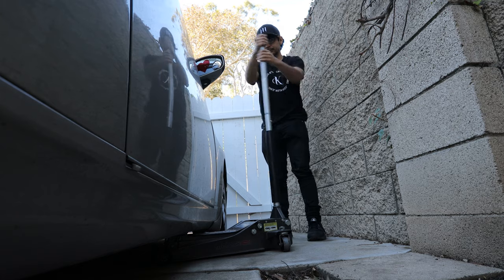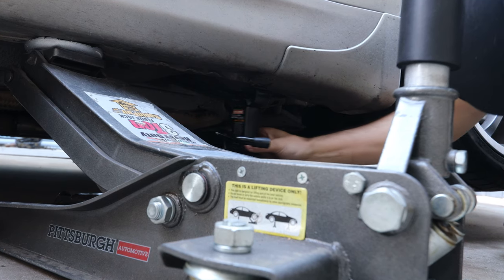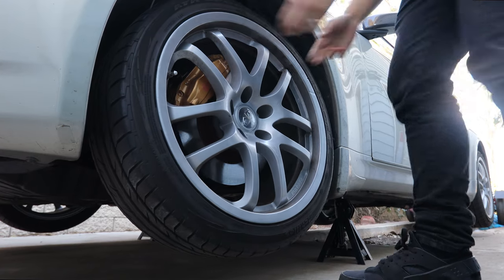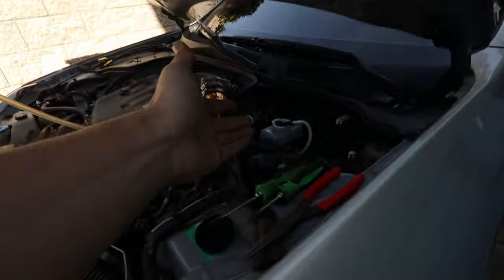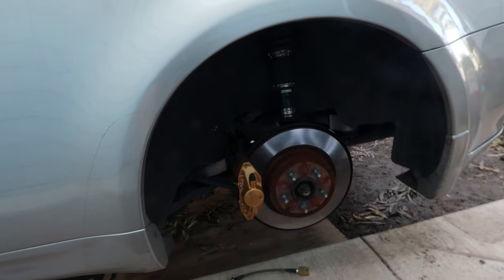With that being said, let's go ahead and jack up the car. Now with the wheels removed, I've got the air compressor and a tool that's going to suck out all the brake fluid in the reservoir. After I remove as much fluid as I can, I'll go ahead and knock these brake lines out.